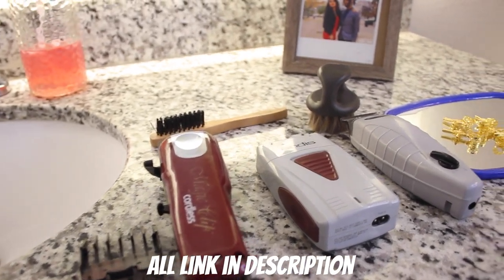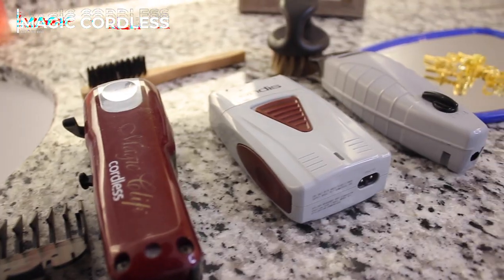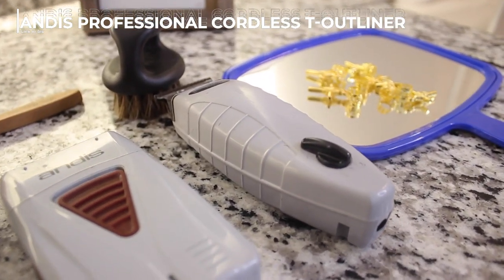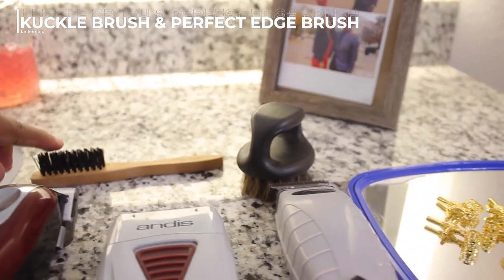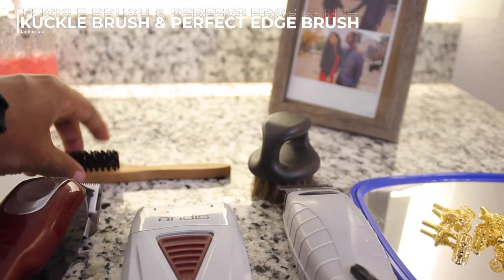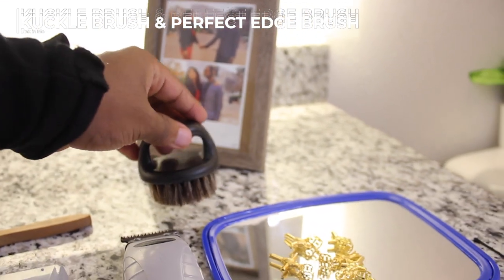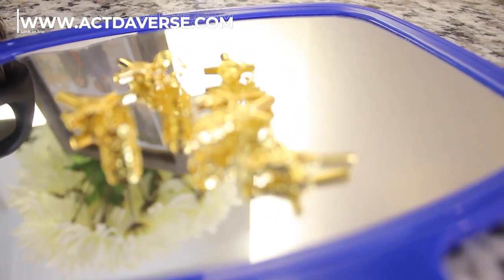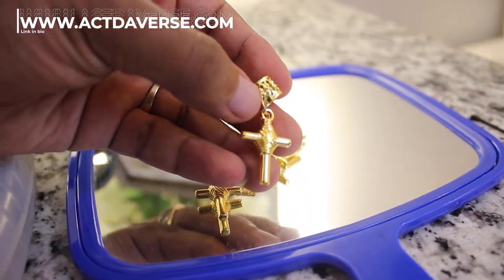Great to see you guys back, so let's get into this. For cutting at home you only need a few things: some guards, the Magic Clip cordless clipper, a shaver, and a cordless liner - though you can use the corded one also. We've got two brushes to clean out hair stuck between the teeth, and a knuckle brush that I always carry. Brushing is so key to getting your hair to lock. And this right here is activeverse.com jewelry that I'm gonna be decorating my hair with, so go cop these.